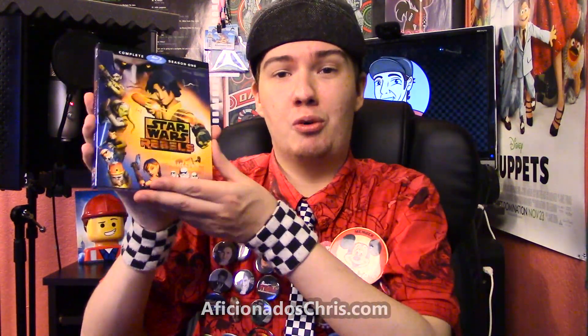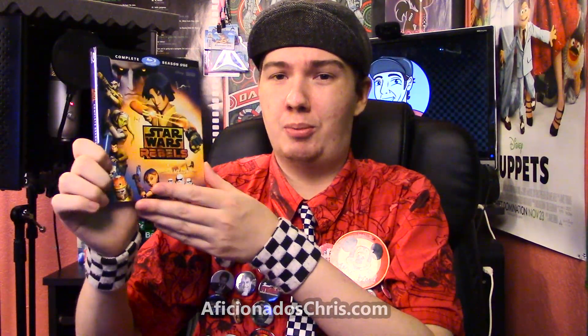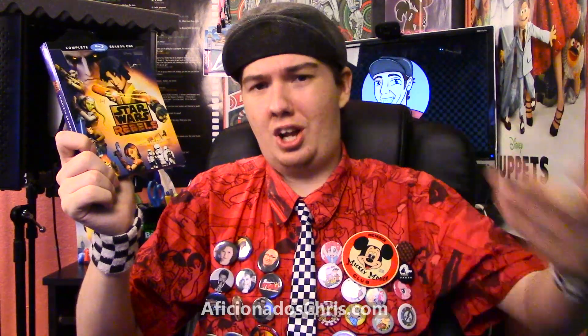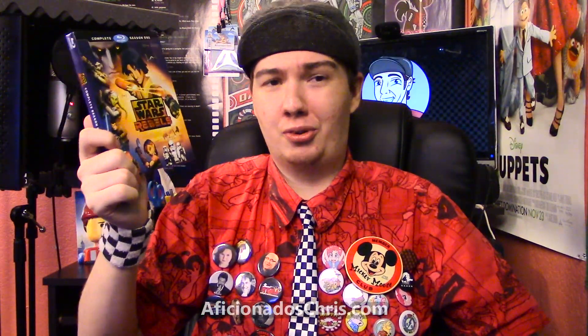Overall, I would recommend Star Wars Rebels to all Star Wars fans and people who liked Clone Wars — but also to non-Star Wars fans. I'm sure a lot of seven-to-ten-year-olds are watching this on Disney XD right now, getting their Star Wars introduction this way, which I'm perfectly fine with. It's a good way to get some younglings into Star Wars.